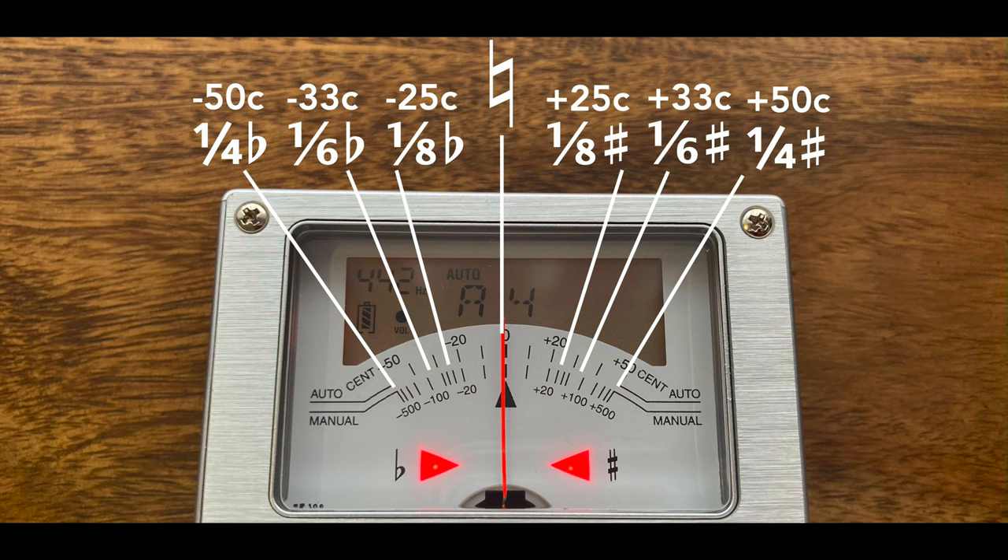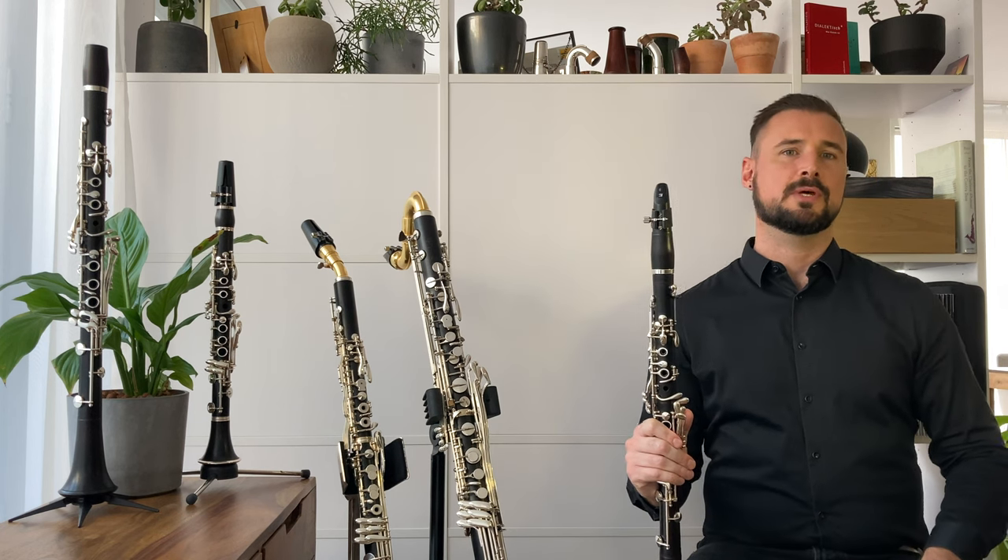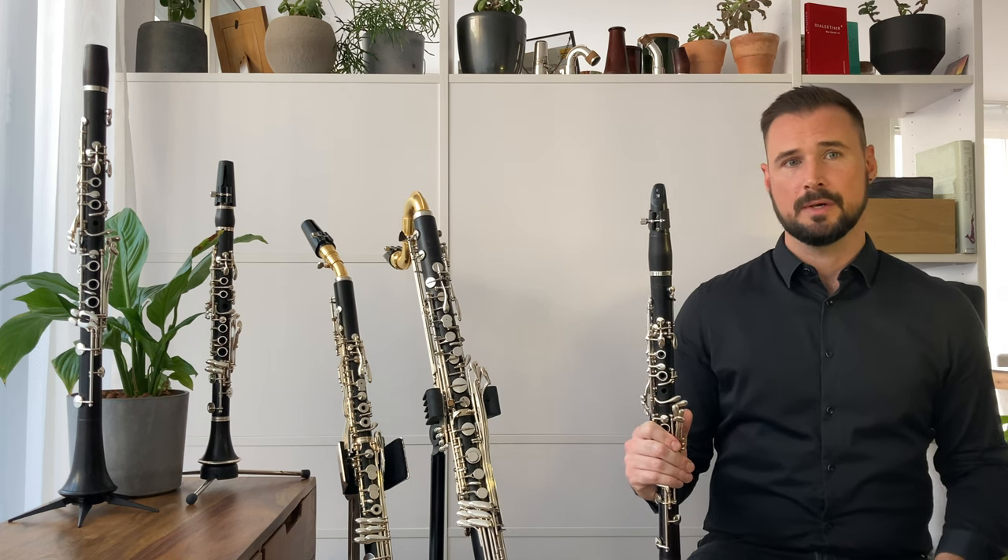If you're used to finding quarter tones, other microtones will be easy. So that's what we're going to look at today. Generally speaking, quarter-tone fingerings are ones that raise or lower a conventional chromatic fingering by about 50 cents.